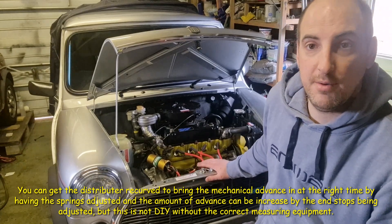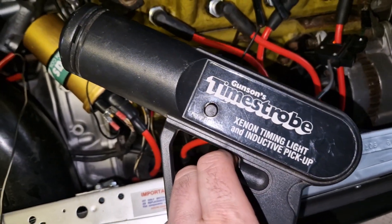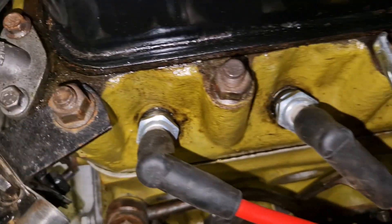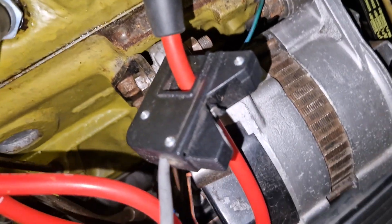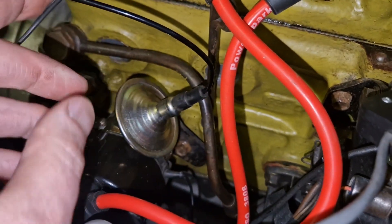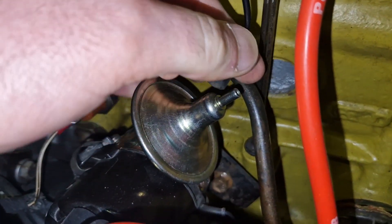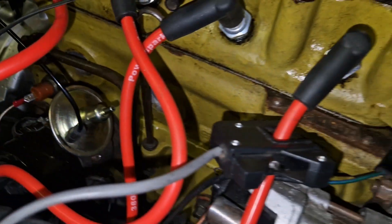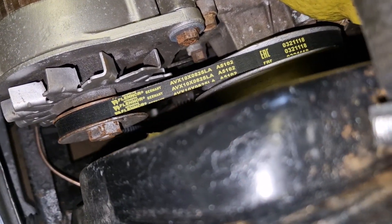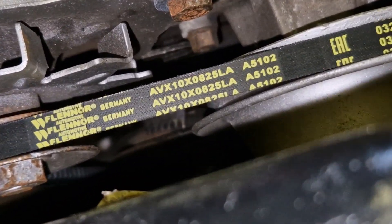So that's talking a bit about roughly getting the timing right. Just to show the strobe connected up — we've got 12 volts coming off the ground here and the sensor on number one. To get your basic timing, come in, disconnect your vacuum advance by pulling it off, and then with your strobe come in here and look down the gap — you can just about see behind that fan belt some teeth.